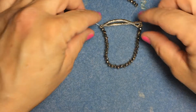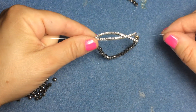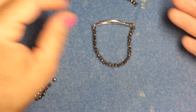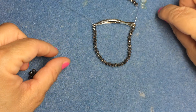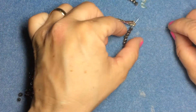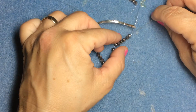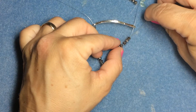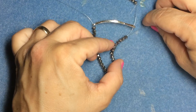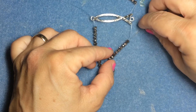Now it looks like that — I have my string coming out of the top on both sides. What I'm going to do is use my needle and thread through half the beads on each side, meeting in the middle, and just tie a knot in the middle. That works great because it hides the knot.